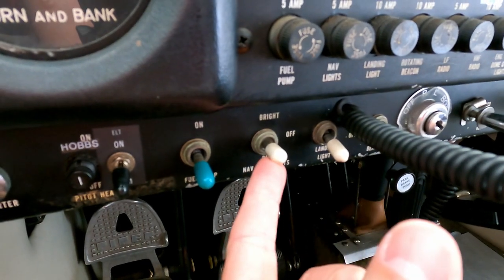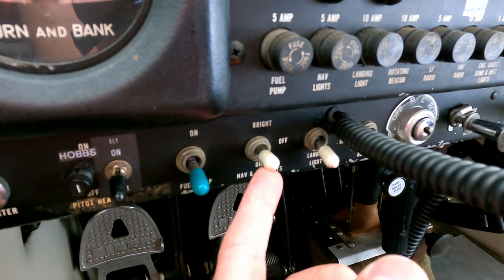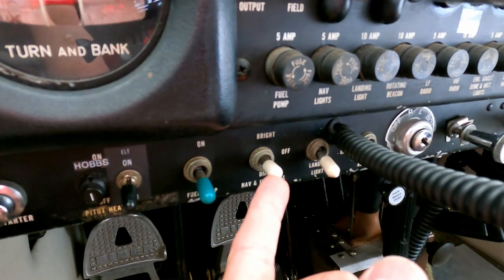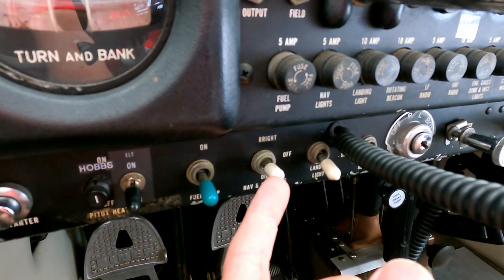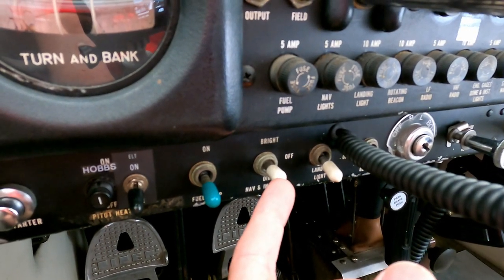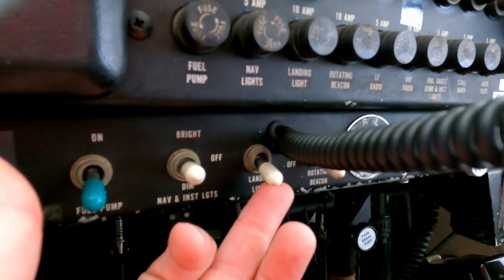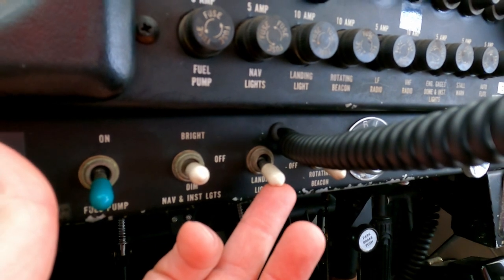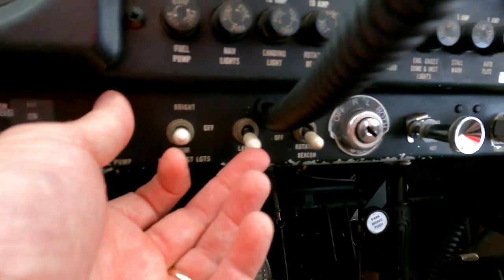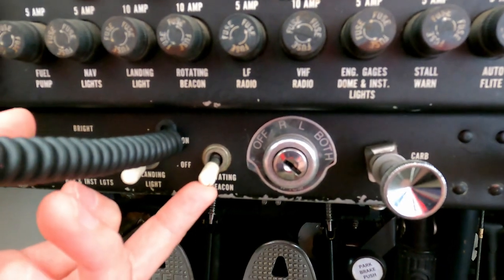This switch is for your nav lights. There is a green light on the right wingtip and a red light on the left wingtip. That's an aid at night so other airplanes can see you, and they can tell which direction you're going by which side the red light is on and which side the green light is on. There's also a landing light — it's like a headlight on the front of the plane, makes you very visible in the air, and when you land in the dark you can see where you're going.